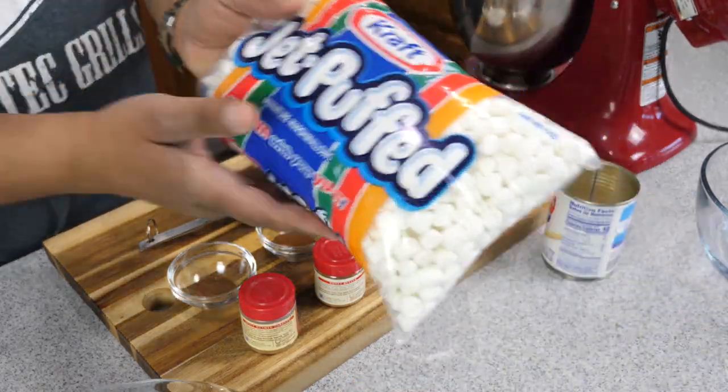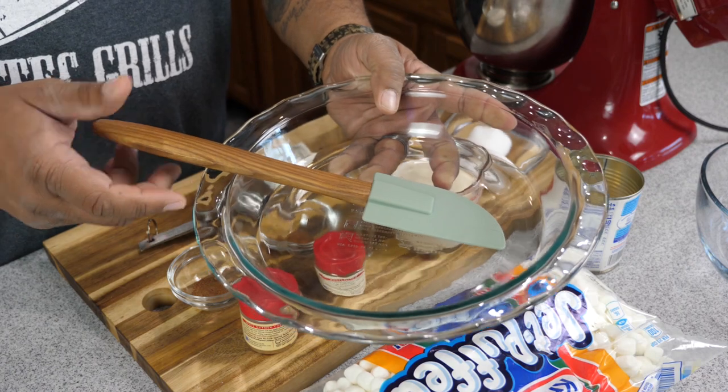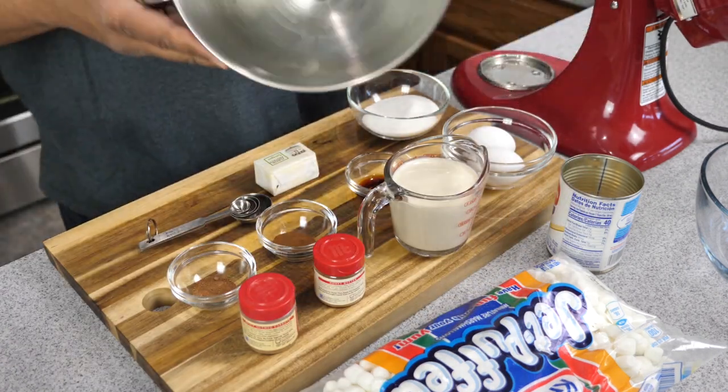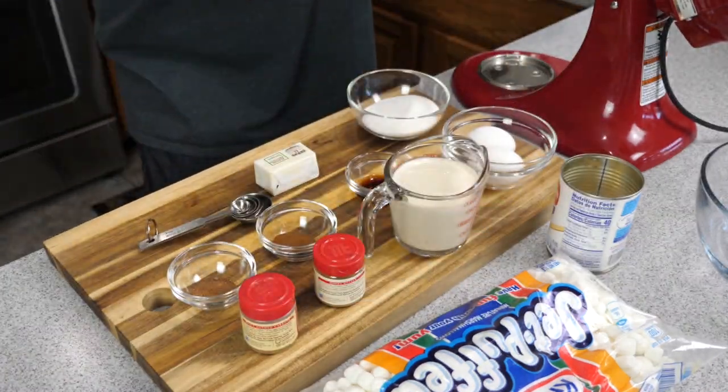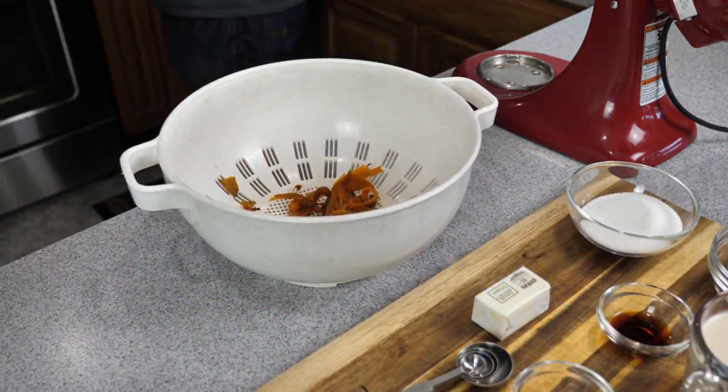I'm using a mixer — my kitchen egg mixer. But you don't have to use that; you can use a hand blender. Or we can do it old school like Big Mama or Granny used to do — she went ahead and used a wooden spoon and a fork.